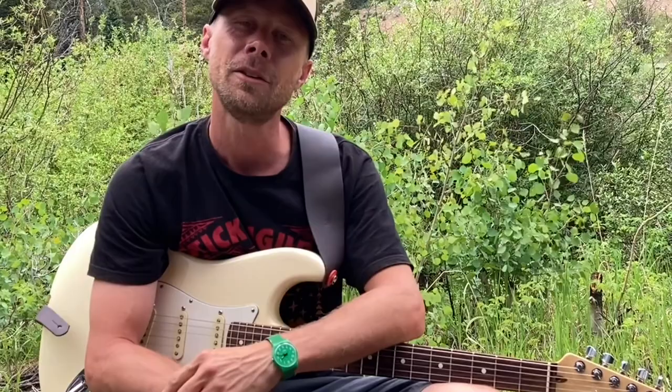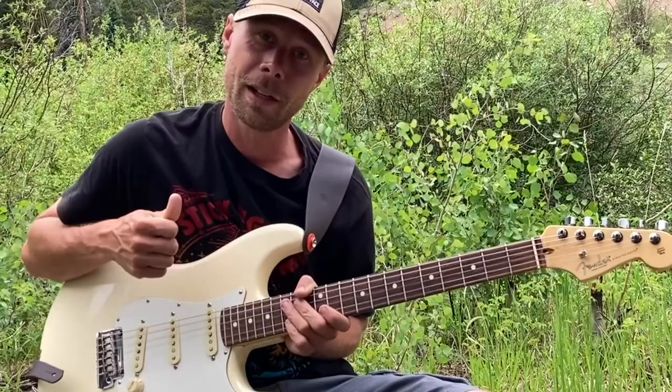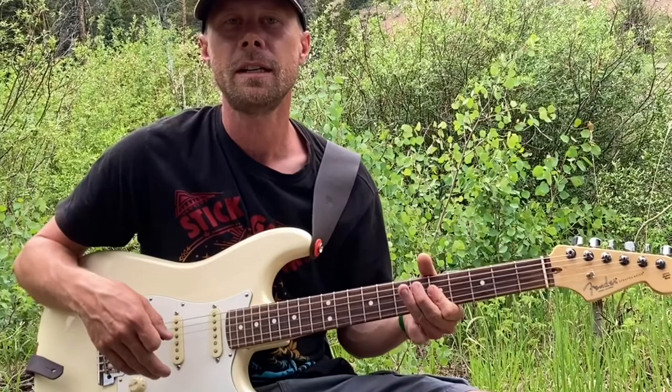I went ahead and threw the chords into my looper and I'm just going to show you some of the little tricks I use. Landing on the G and the C notes are going to sound really good for this song — I just ended a phrase on G and then ended a phrase on C.